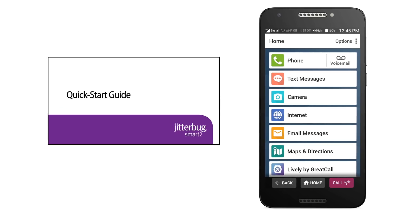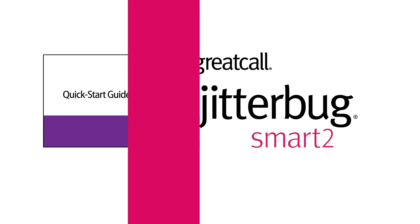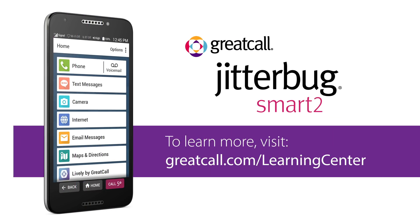Please keep your quick start guide in a safe spot for future reference if you ever need to reset your phone. Be sure to check out our other how-to videos to learn more about the features of your new Jitterbug Smart 2.